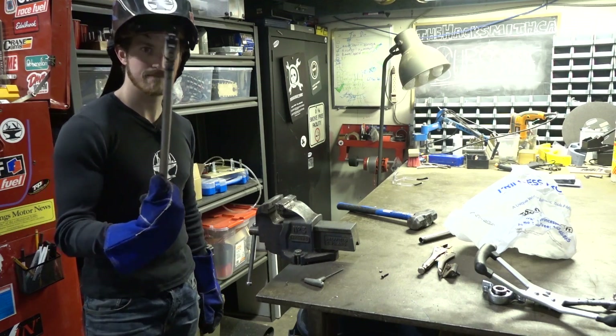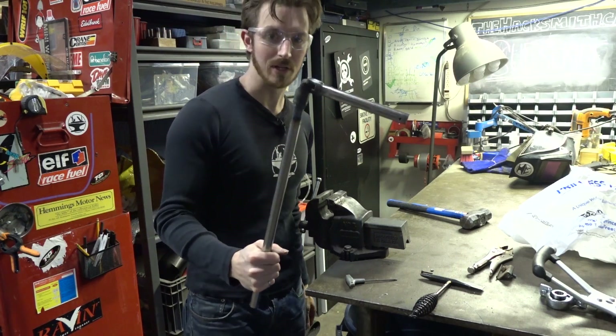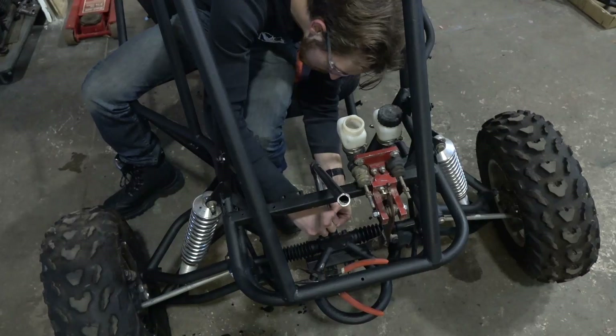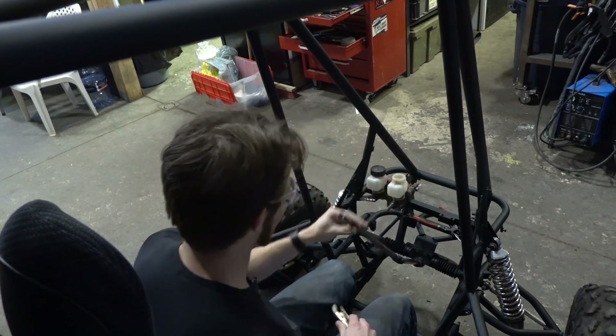Two become one. Cost of doing this? Free. It was an extra universal joint we had laying around the shop. Now to see where the steering wheel will actually be, I'm going to use a pair of vise grips.